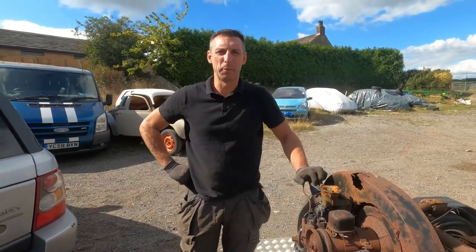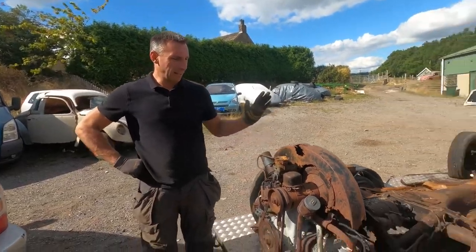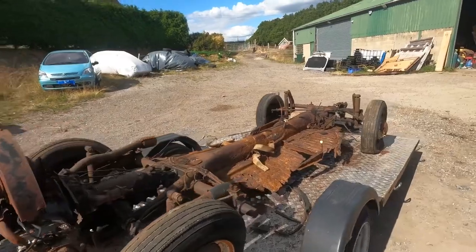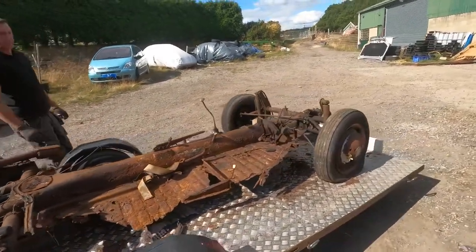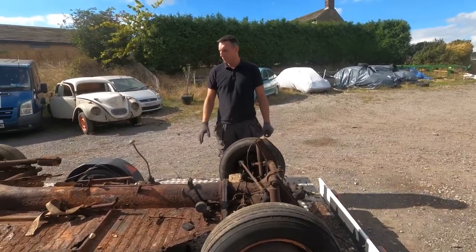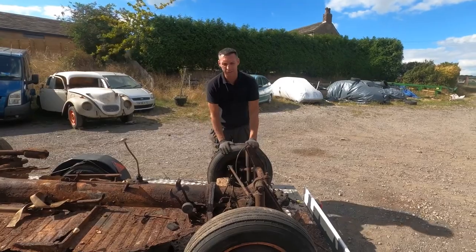Hi guys, welcome back to VW Farm. I'm Darren and today I need to take this chassis off the trailer. I could probably just lift it up with a tractor, but to be honest it really would be easier if it rolled.